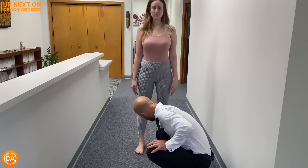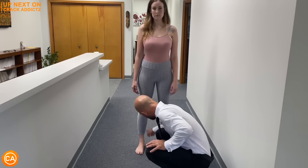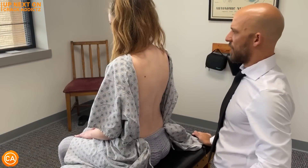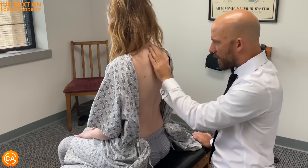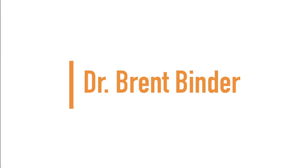What is going on, crack addicts? Welcome back to the channel. In today's video, I'm going to be posting a wide variety of chiropractic adjustments from some of your favorite chiropractors, with some new additions also. All of their links will be in the description — that's where you can check them out directly. Now let's get into it. Up next we have Dr. Brent Binder.